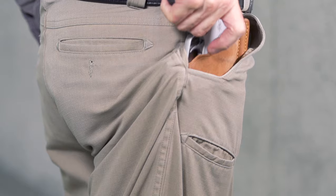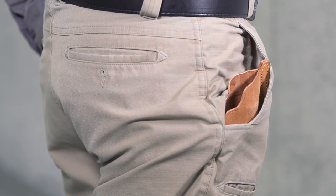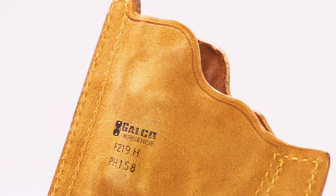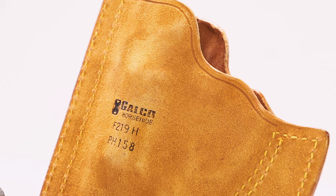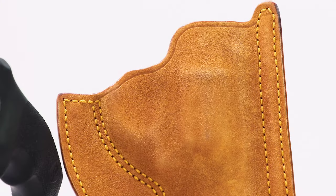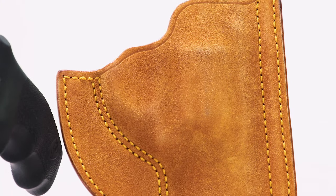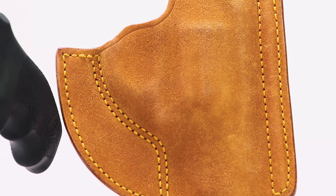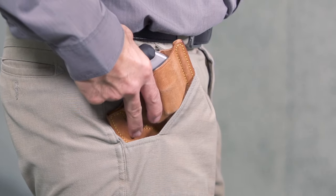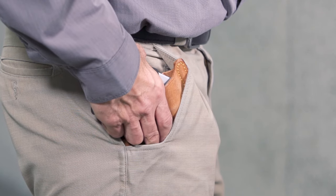We've opted for a leather pocket holster to carry the Kimber K6XS, as that's one of the more common manners in which small, light revolvers are carried. The front-pocket horsehide holster from Galco is constructed of premium horsehide with a smooth interior to facilitate a rapid draw and a rough-out texture on the outside to help keep the holster in the pocket. It's available for a number of small revolvers, can be used with either hand, and is only available in tan.